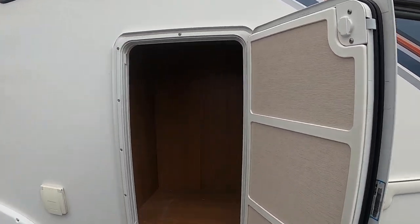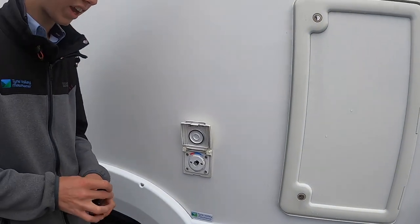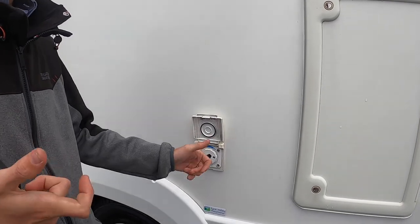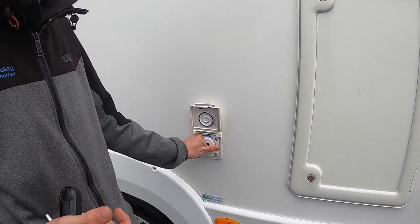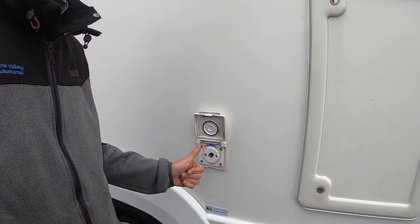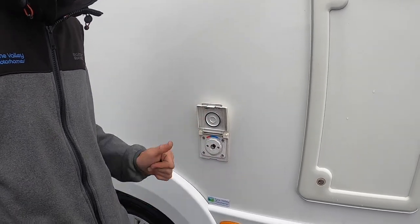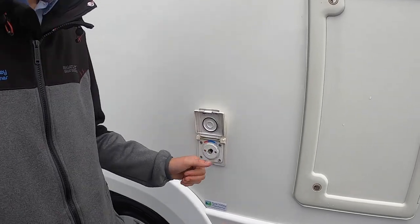We've got another locker here with some more storage for your various items. You also have your external shower — you have a trigger gun on one side and a bullfinch fitting on the other which pushes in, and then you can go from off to cold or to hot to your desired temperature. This is great for bikes, boots, dogs, and kids.